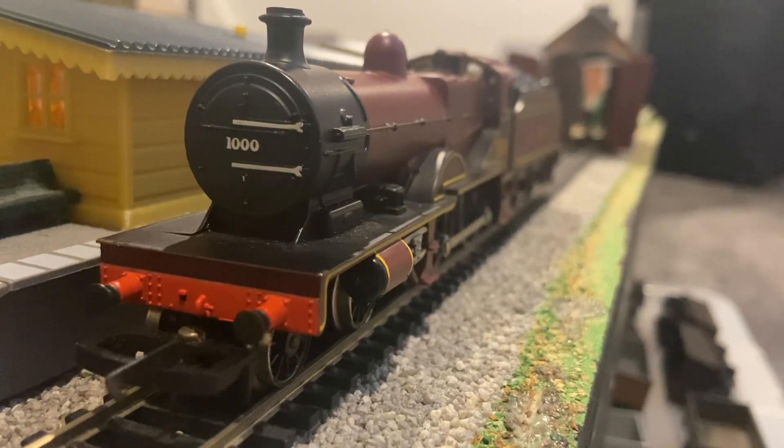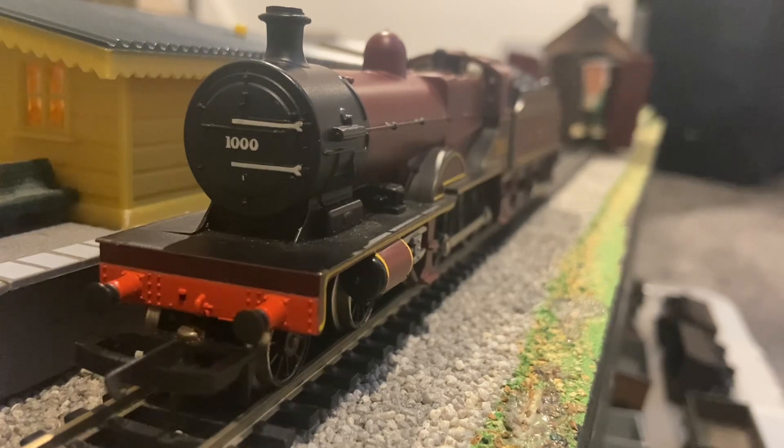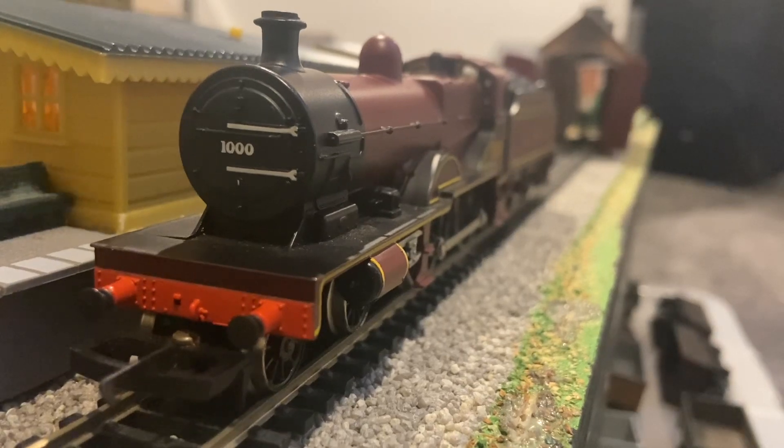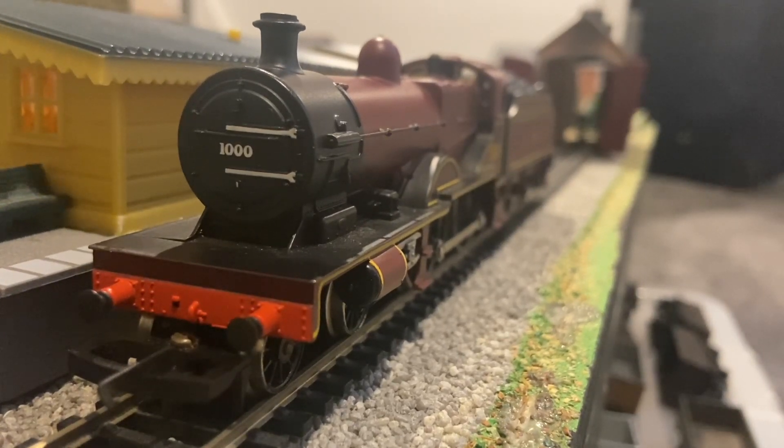You could still get this model — or at least you could until very recently — in a black livery in the Hornby Railroad range. However, that was loco drive. This one has the ring field motor in the tender.